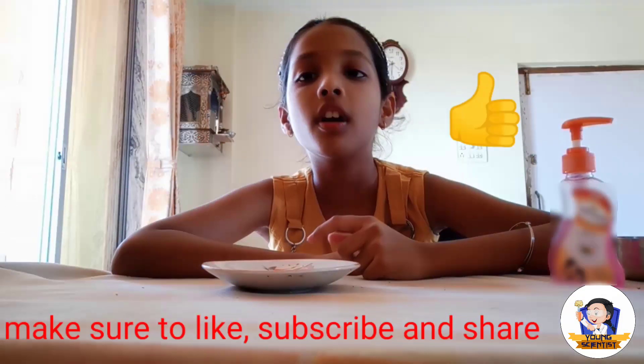If you like our video, please subscribe to our channel and give a like. Thank you.